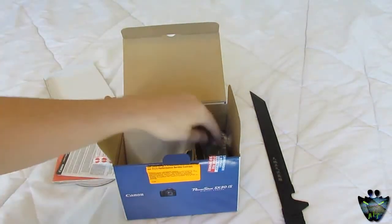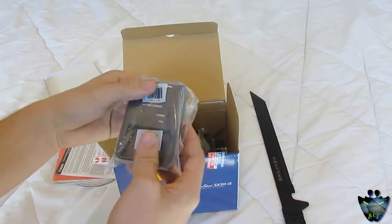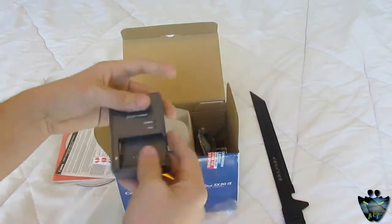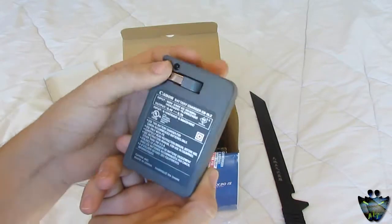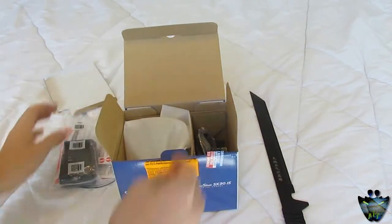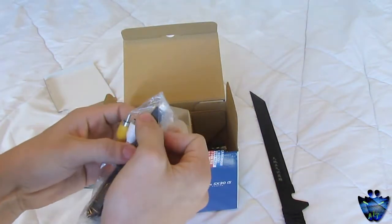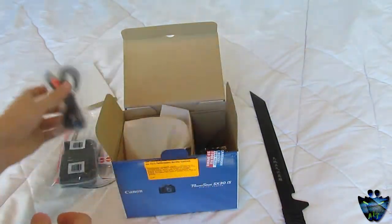What else we get in the box? We get a battery charger — a Canon battery charger right here. That little thing goes in and out. We also get what looks like mini USB to AV cables, so you can plug it into your TV. Pretty nice that it comes with this.